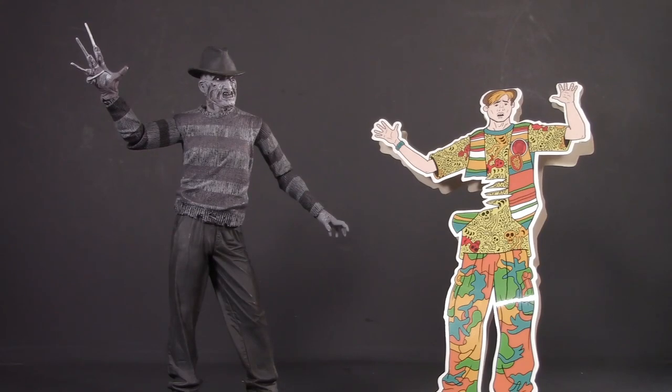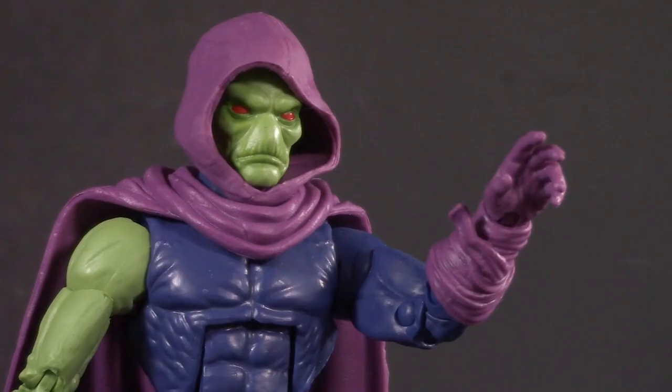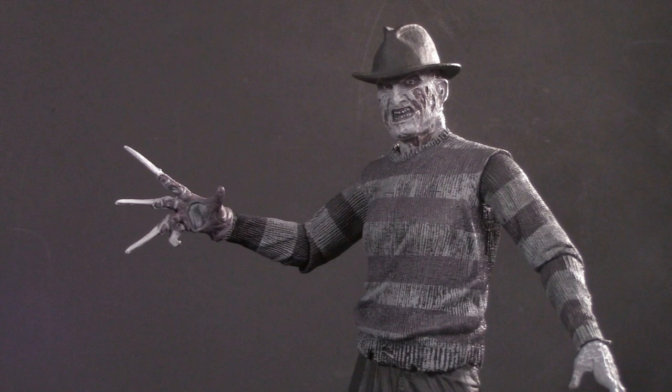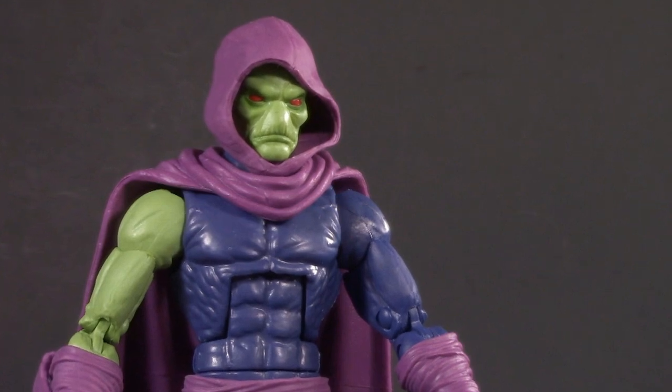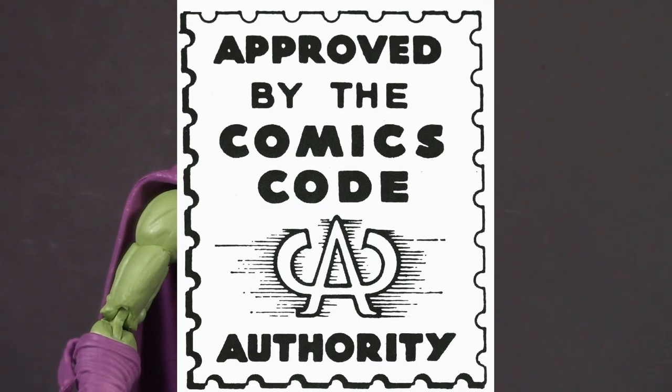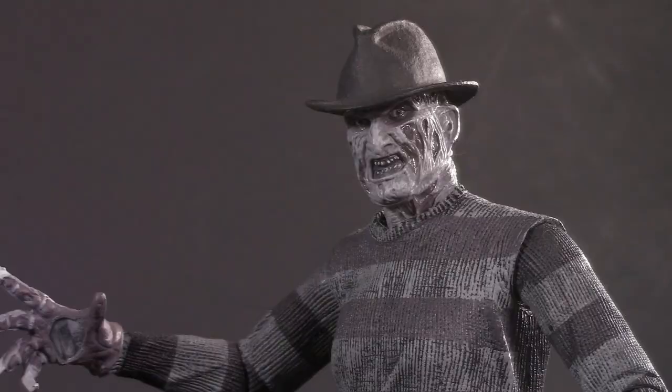Told ya comic books was bad for ya! Stop! In the name of the law! Who are you, the Dream Police? Oh no, my department's way, way worse. The Comic Code Authority. Oh no! Welcome to Five Points of Articulation, where I review action figures and then articulate five points to help you decide if you want to add that figure to your collection.